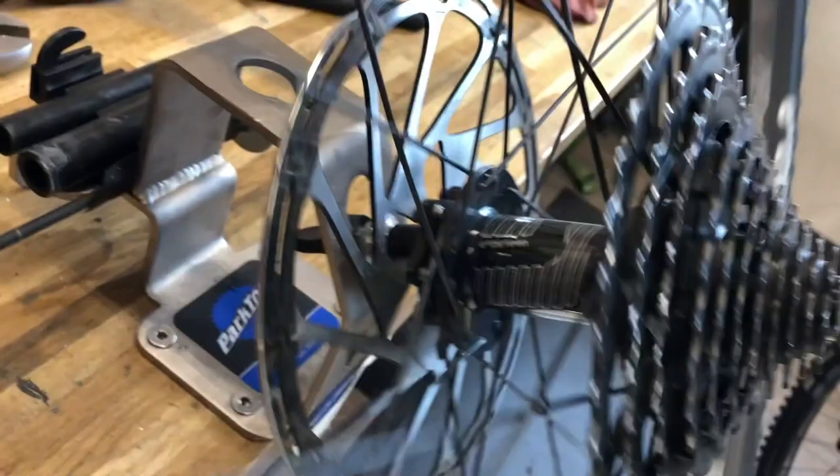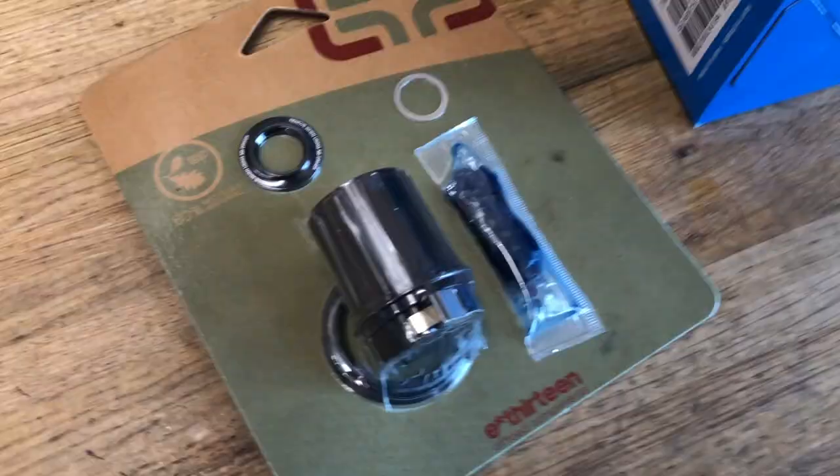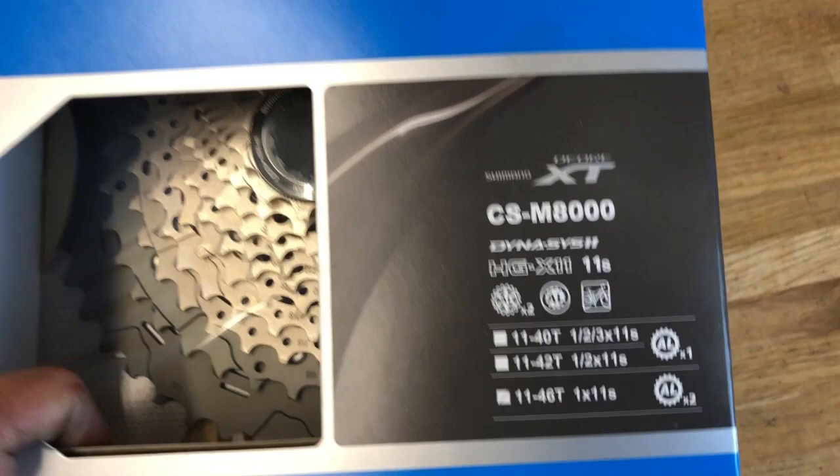Hey everybody. So this is some video footage I shot a while back. Basically we've got an E13 wheel, E13 cassette with an XD driver. It's a 9 small cog and then a 46, I believe, as far as a large cog. Long story short, the customer just didn't like the way it was functioning with his XT drivetrain. So we did a reverse procedure of going from the XD driver back to the standard Shimano type freehub, and went with the 11-46 cassette. This video is going to go over the process of doing all that.